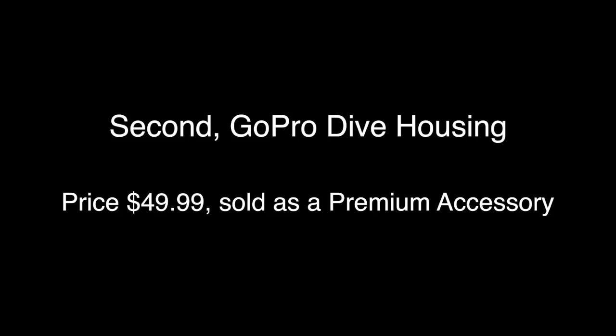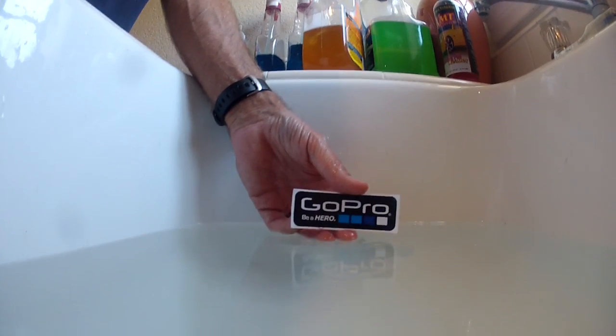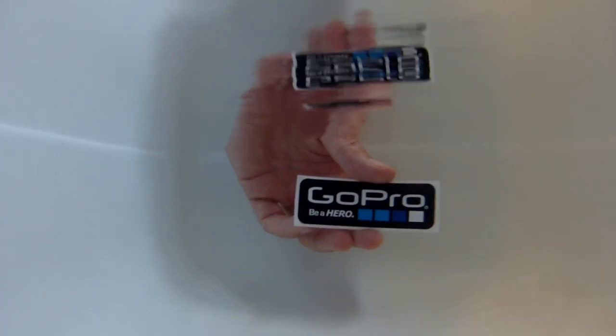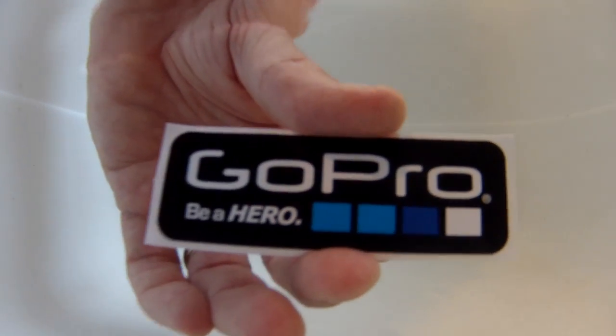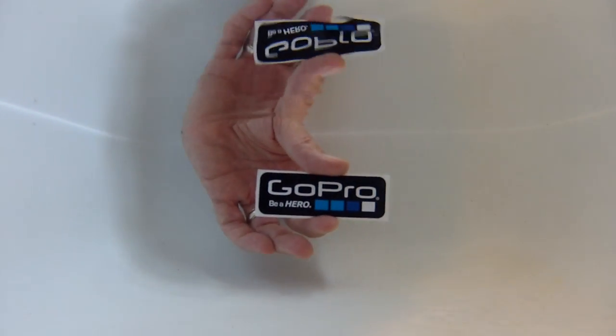Up next we have the GoPro dive housing, and you can see the image quality here is much better — focused above water as well as below water. That is due to the flat glass surface, which lets the lens in the GoPro camera itself do all the focusing.